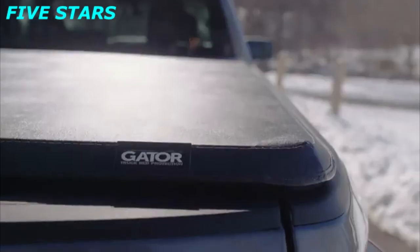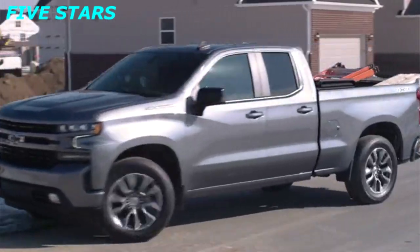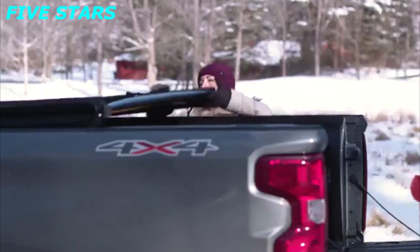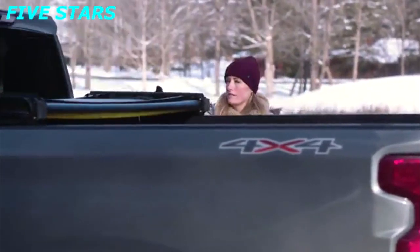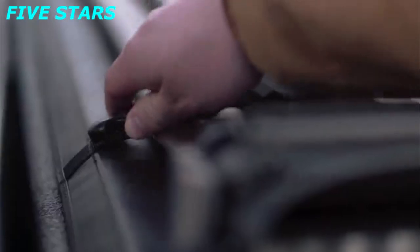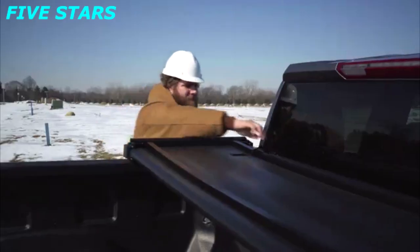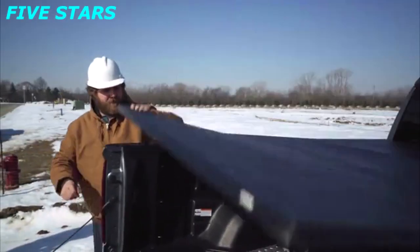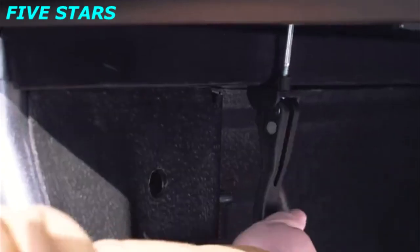Our Gator cover allows you to take greater advantage of your truck bed. The rear panel is hinged and opens just like a car trunk. Fold it back again to fully open the cover. If you want to drive with it fully open, you just need to buckle the straps down. To close and secure the cover, just unbuckle the straps, fold it all the way down, then use the clamps to lock it down.